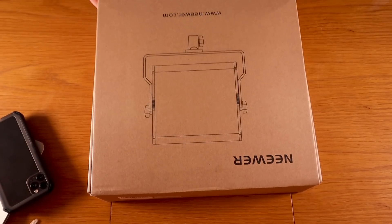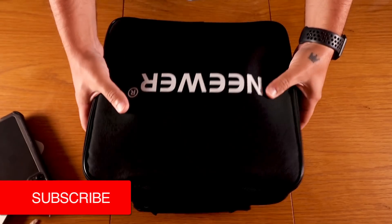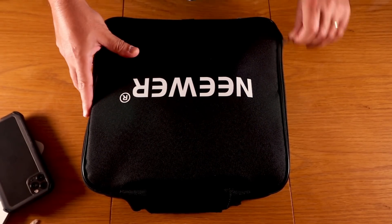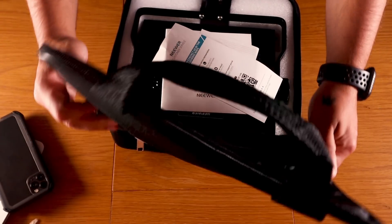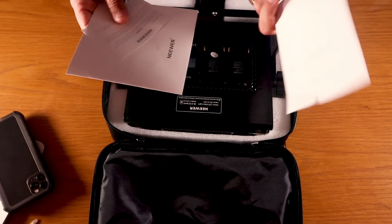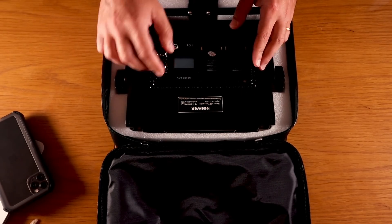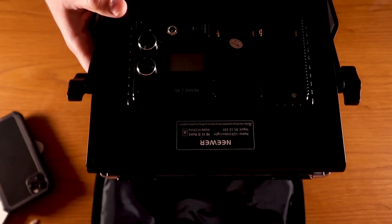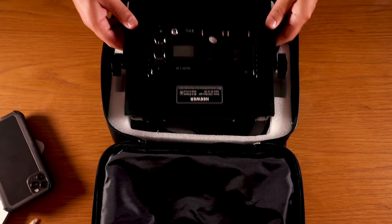Nice box with Newer branding on the side and a drawing of the lights. Inside we have a nice carry box — quite nice. Let's open it. Like I said, this is portable so you can take this everywhere. Inside you have the paperwork and a nice booklet on how to use the lights. And this is the light itself — you can see the space for the batteries here.